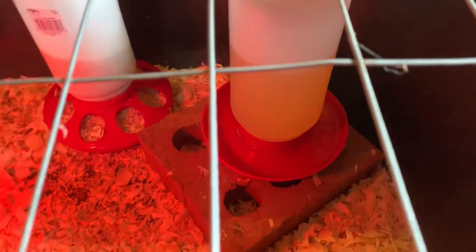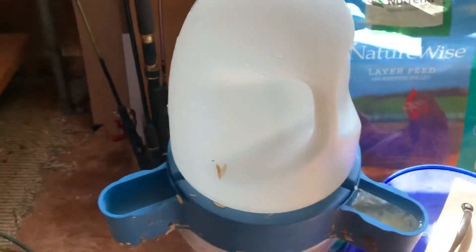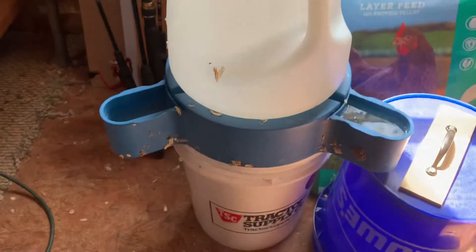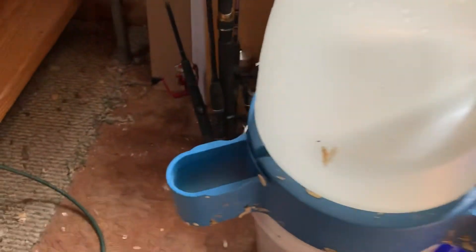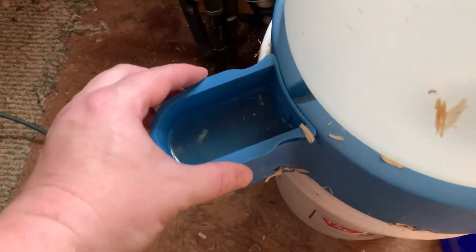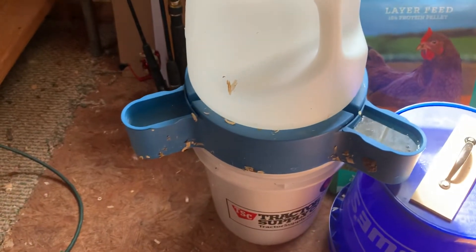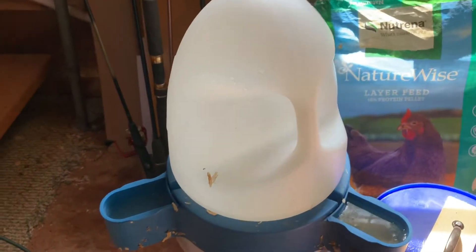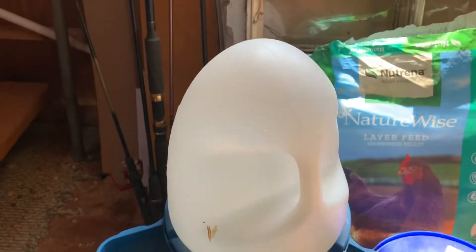They were constantly splashing the water out, so we spent $34 or $35 on this duck waterer. It's designed for ducks — I haven't cleaned it yet — it's got these strainers that pull out and cups that are supposed to keep them from getting their body down in there.